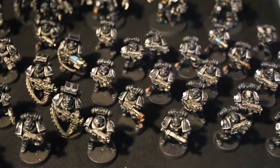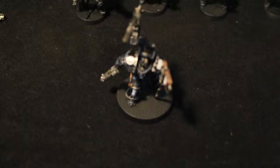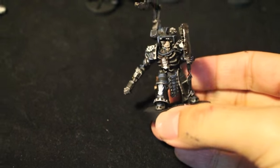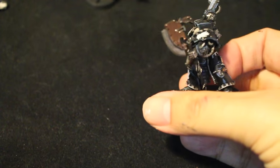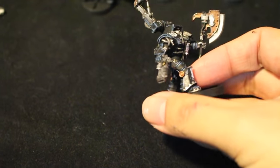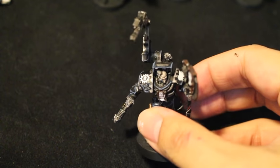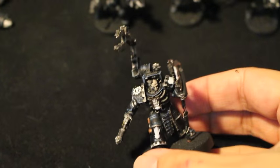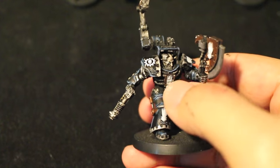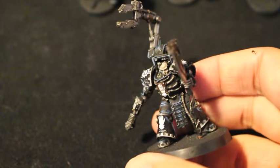The last model I want to focus on is the Iron Father. This is a model from Forge World — a resin model and it is gorgeous. I painted it up to a War Master standard, which means an additional level of highlighting, an additional shade and a glaze, and just as much freehand as I could pack onto it. I even went the extra mile and added a transfer from the Skitarii Rangers kit — the Cult Mechanicus symbol — which I decided would be perfect for my Iron Father.